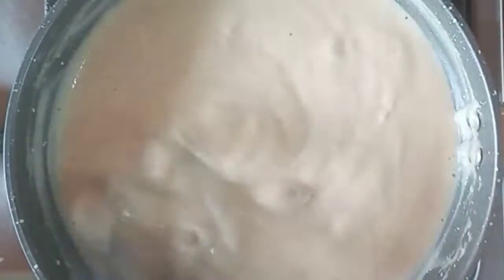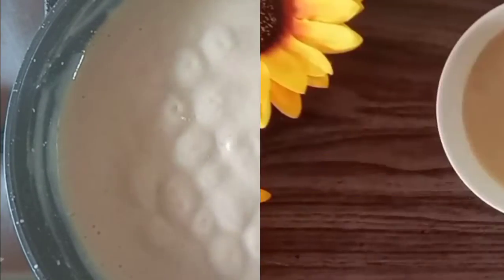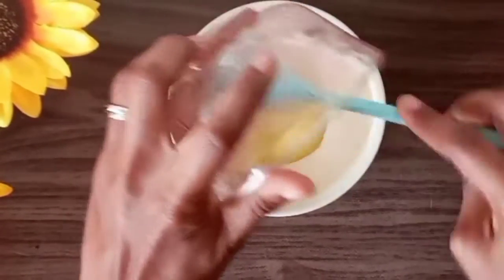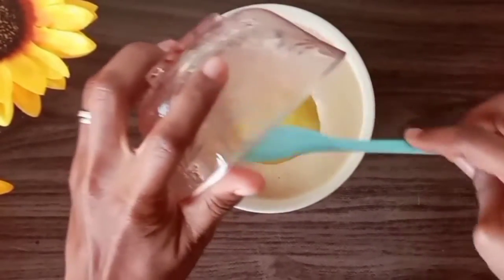Bear in mind that as the custard cools down, it thickens up even more. This is the consistency my little bloomer is comfortable with. I'll go ahead and add in my apple puree — I peeled, chopped, steamed, and blended my apple.